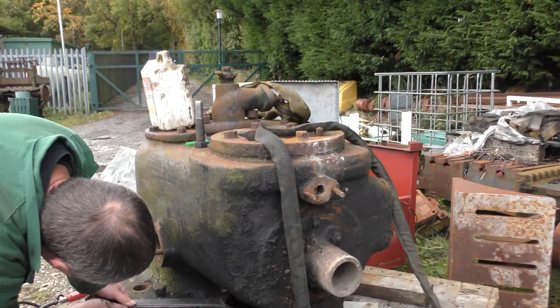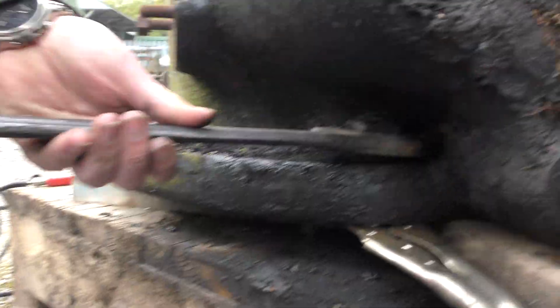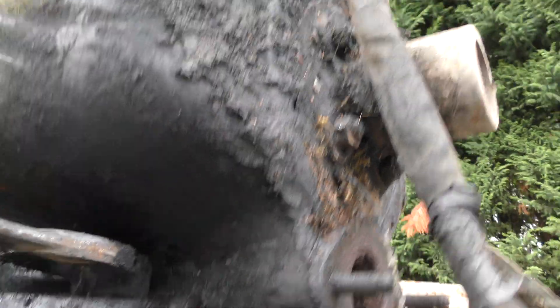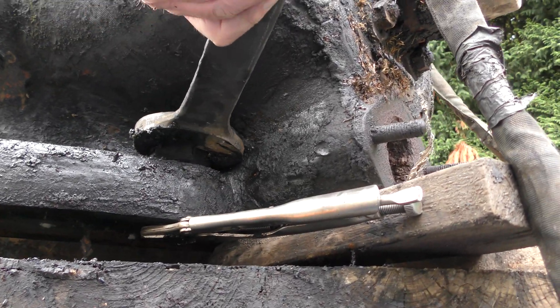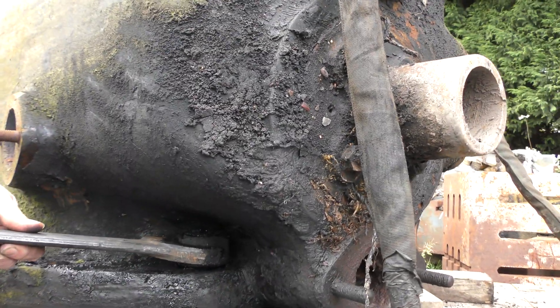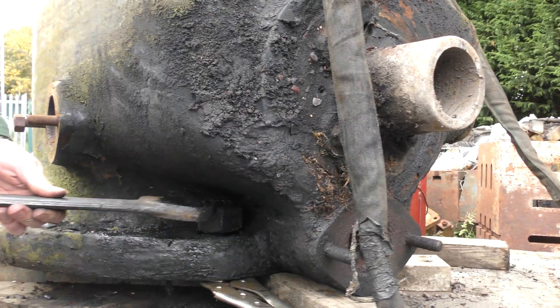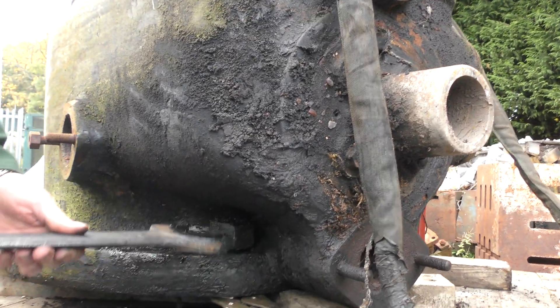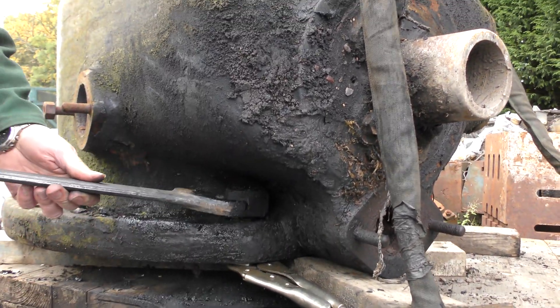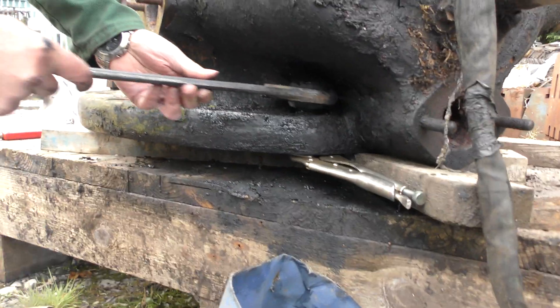This is the cylinder head off the big Crossley. This is the broken stud where you have to use a bit of external heat on it just to get it going. We're just gripping the bottom of it where there still is thread, leaving the grips on, and Bob like a surgeon is removing its nuts, very gently. As you can see by all the crud on the head, it had been blowing for a considerable amount of time.